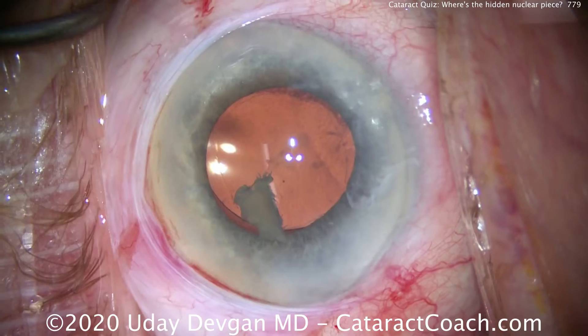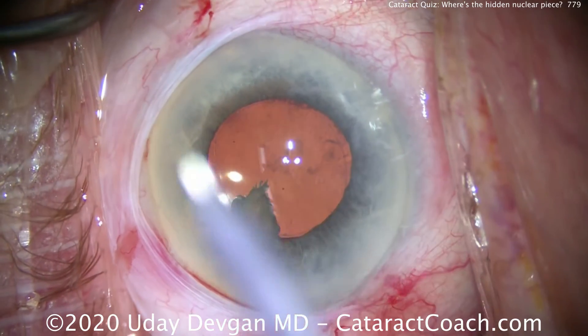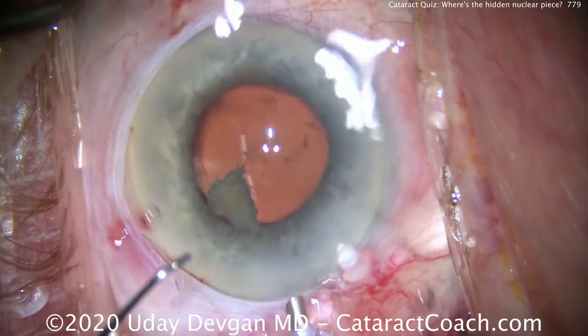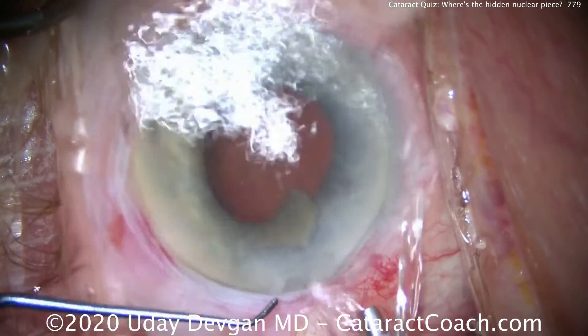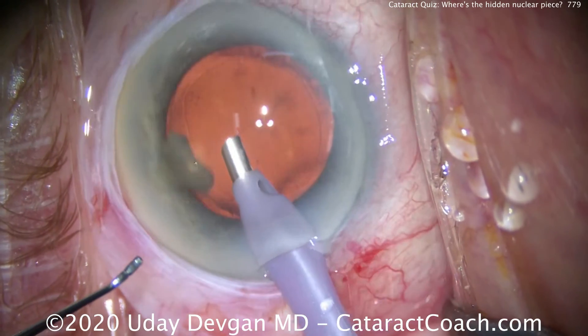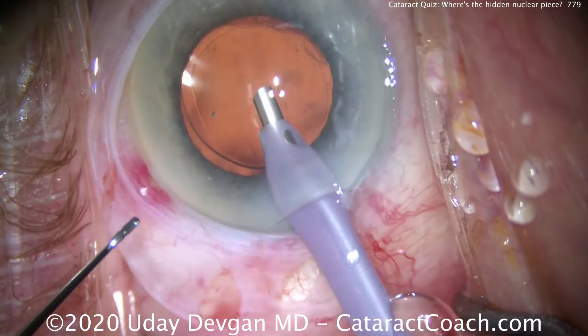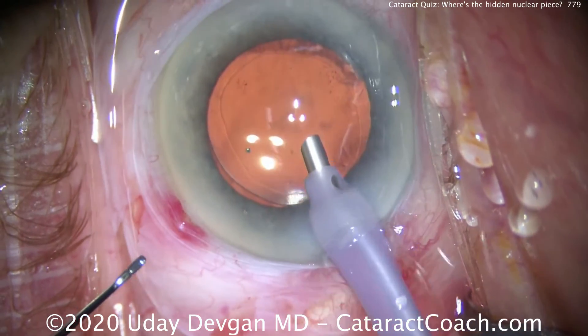The easiest move is to go back in with the phaco probe. We can't irrigate it out, so the phaco probe is being set up by my technician — it has to be reprimed — and we're placing it back inside the eye. This last piece of nucleus will be emulsified very easily with the probe. A little bit of vacuum, and it goes down quite nicely. Done.